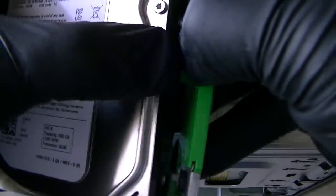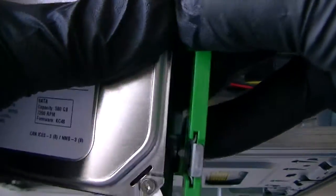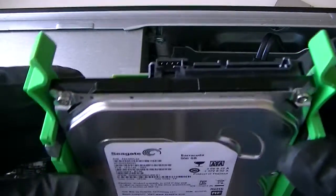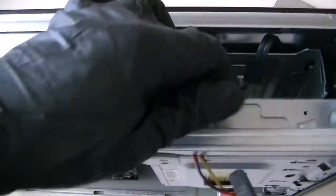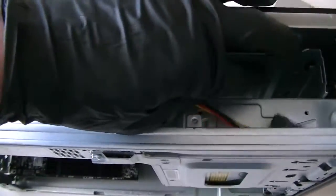It clips right in — it's got a plastic clip in here. It's really easy: clips in and clips out. See right here, just push it and it comes right out. So we're going to put the new hard drive back in here and plug it in.